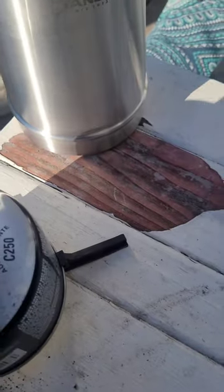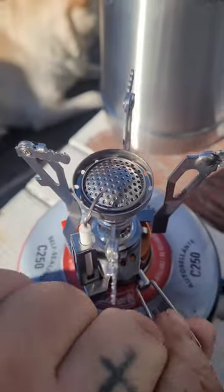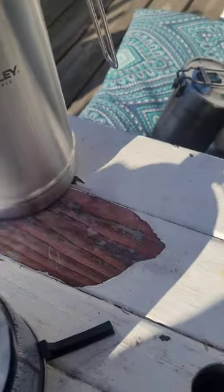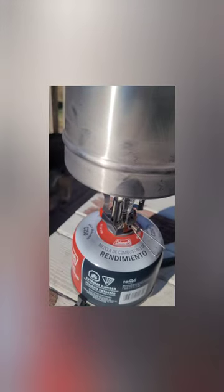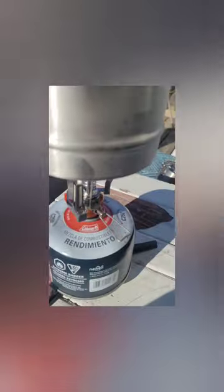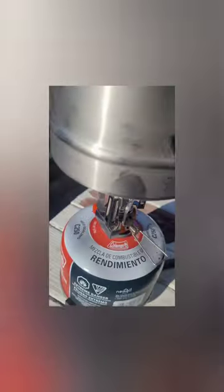We're going to use the isobutane here. Go ahead and get it cranked up and spark it. There we go — now we're cooking. Just going to sit there and let it go until it starts getting a nice rolling boil going.